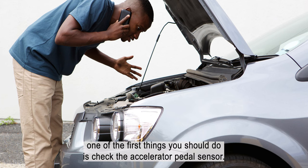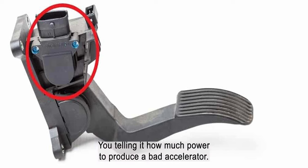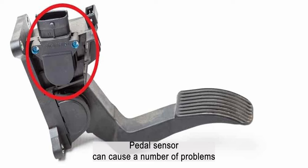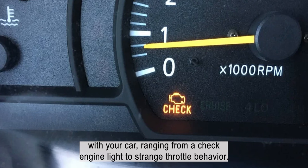If you're experiencing issues with your car, one of the first things you should do is check the accelerator pedal sensor. This component is responsible for sending signals to the engine control unit (ECU), telling it how much power to produce. A bad accelerator pedal sensor can cause a number of problems with your car, ranging from a check engine light to strange throttle behavior.